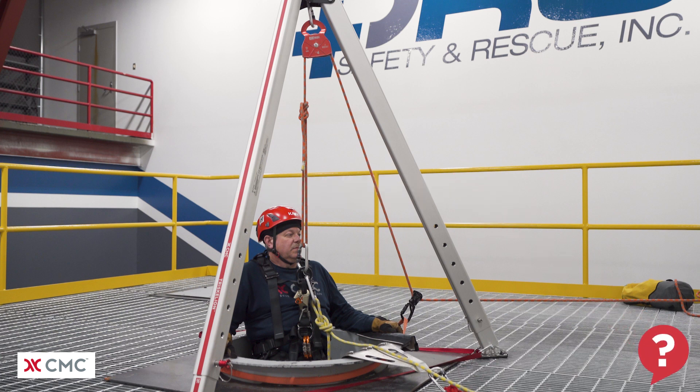Hello, welcome to another What's Wrong video from the CMC School. Take a close look at this system and try to spot what's wrong with it.